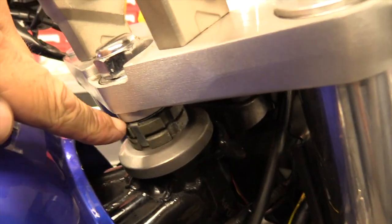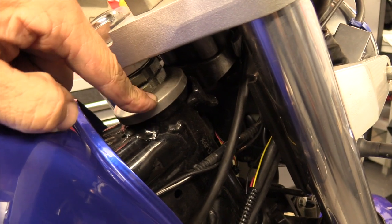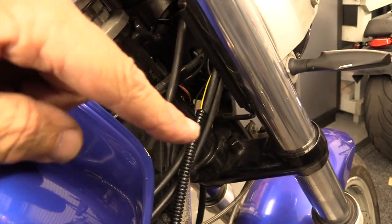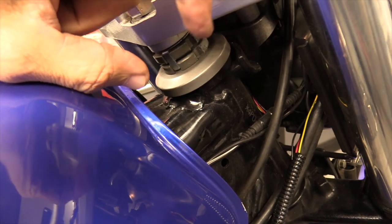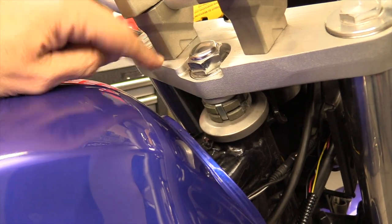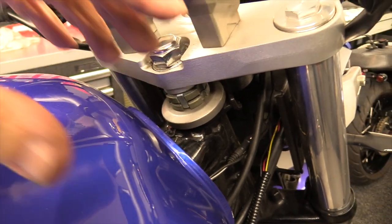Very important not to get this confused. This is the top nut arrangement - that's all you need to undo, just backed off a turn and a half. Underneath here are the two collars that hold the headstock in and hold the bottom yoke into the frame - do not loosen those off, leave those alone. That is the amount of pinch placed on the bearings - don't disturb that. What we're trying to do is allow the top yoke to move independently of the bottom yoke - that's the most important thing.